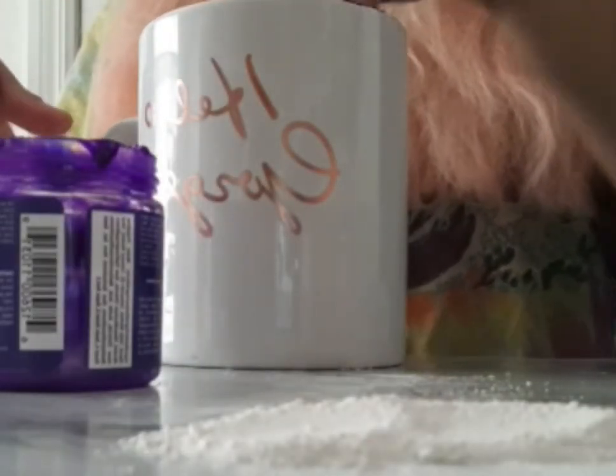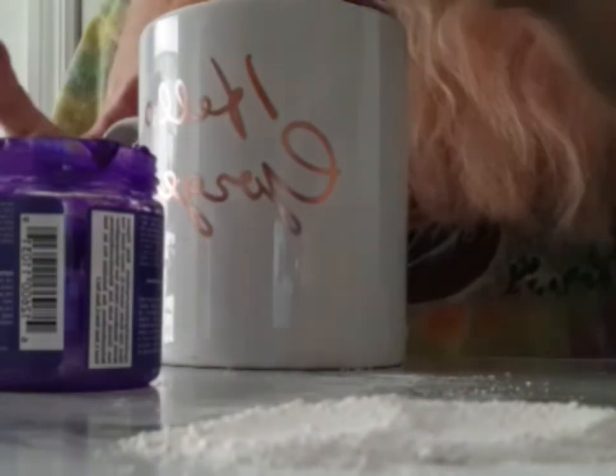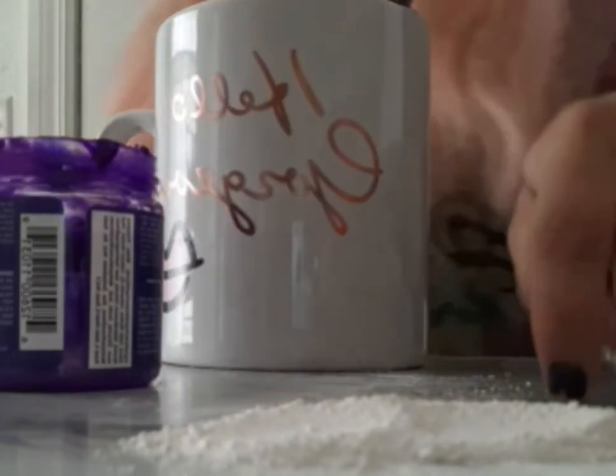The conditioner dilutes the dye so it makes it lighter, so I don't want to use too much, but I also need to make a lot for my hair. I think that's enough — I have about this much. I'm gonna go ahead and put this in there.